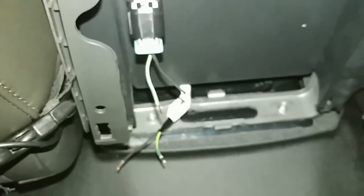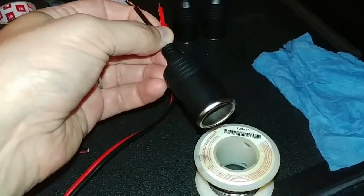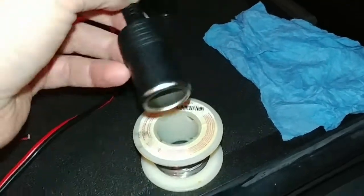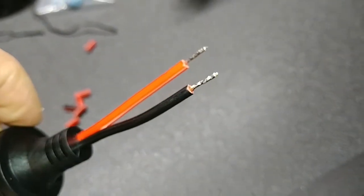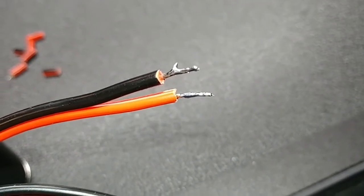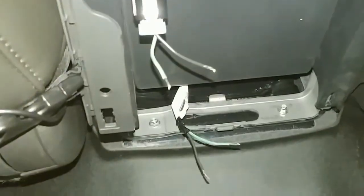I'm ready to start soldering. The first thing I'll do is solder the female connector to the lines coming from the ignition switch. I've got my plug with stripped ends, a roll of solder, and my soldering iron hot and ready. I've tinned the ends of the connector and the ends of these wires. Now I need to tin the ends of the wires under the center console, and then it should just be a matter of holding the soldering iron to both sets of wires to join them.